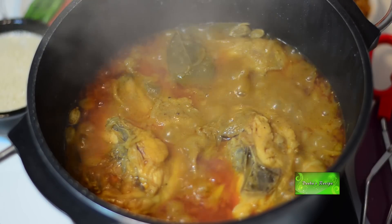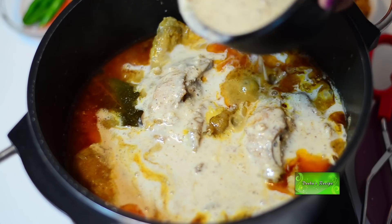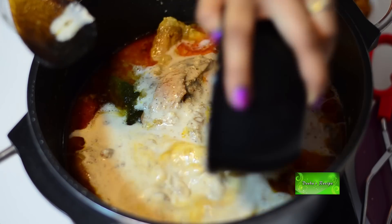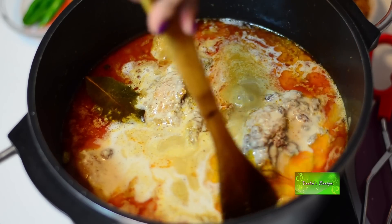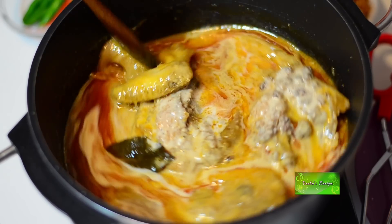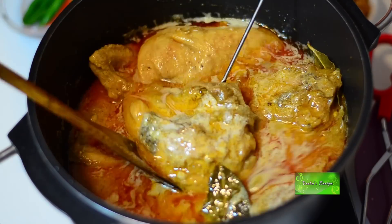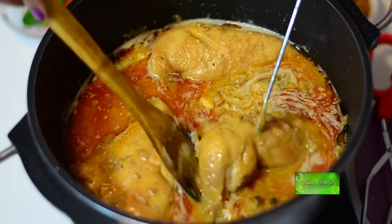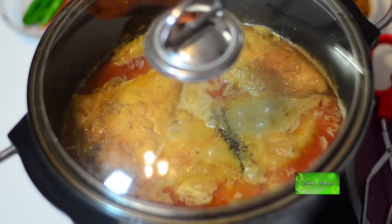After 10 minutes I am going to add the paste I just made. Stir gently and flip over the meat again. Cook again for another 5 minutes with lid on.